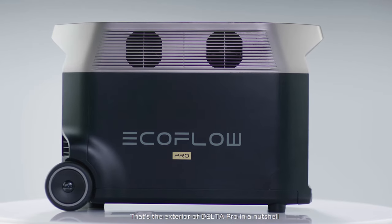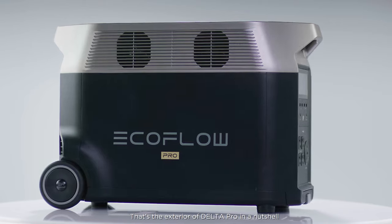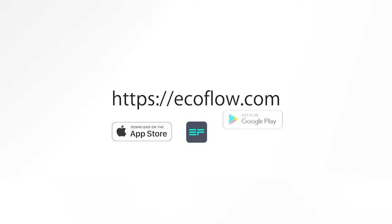That's the exterior of Delta Pro in a nutshell. Need more tutorials? Head to our EcoFlow Support YouTube channel.